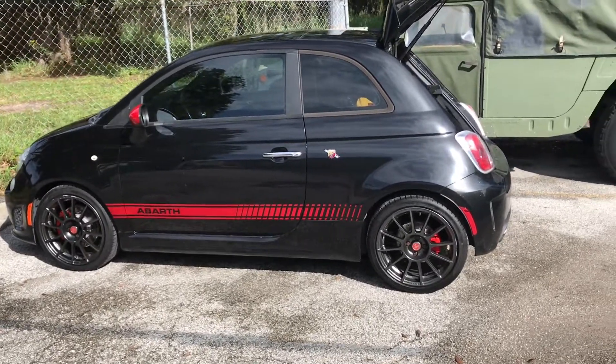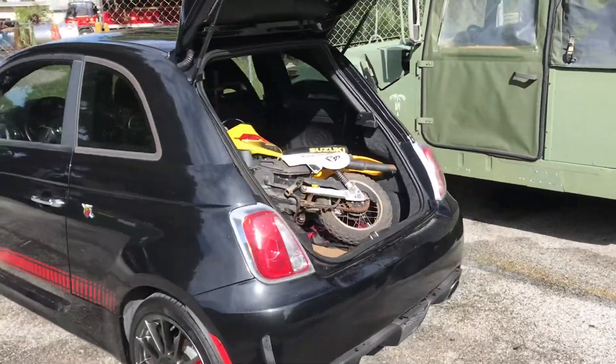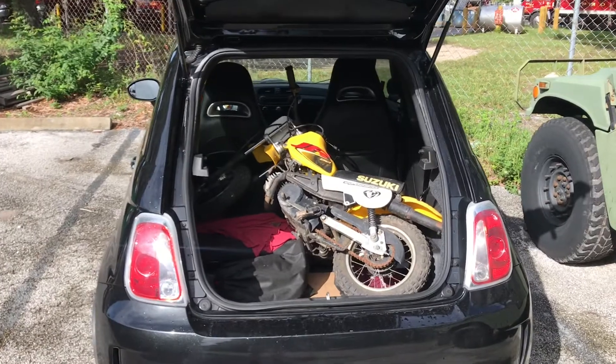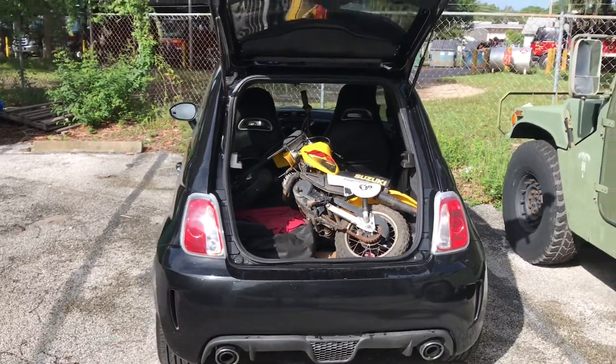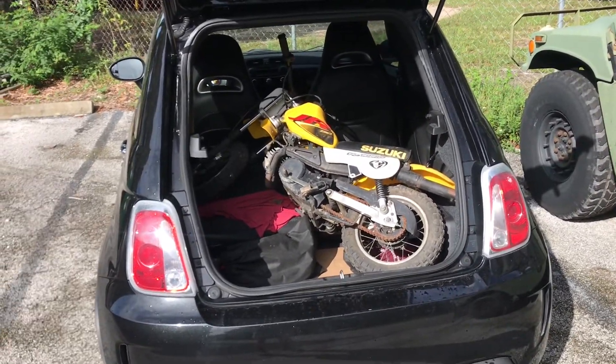Fiat 500. Small car. It looks well if it's in the back. Small motorcycle — Suzuki JR50. Look at that. They said it couldn't be done, but it's in there quite easily, actually. Small car, small motorcycle.